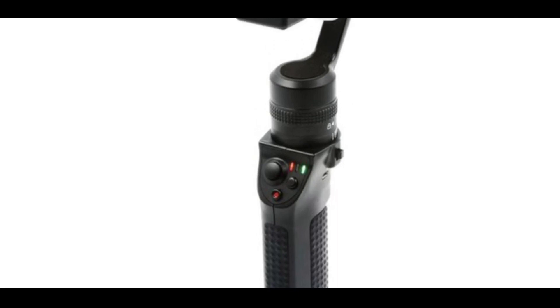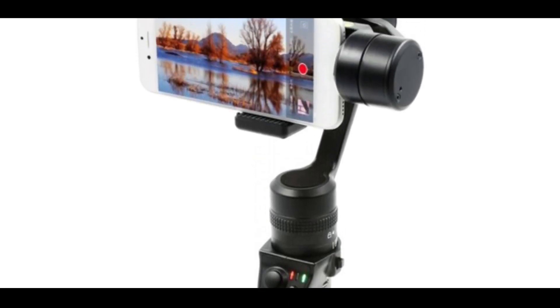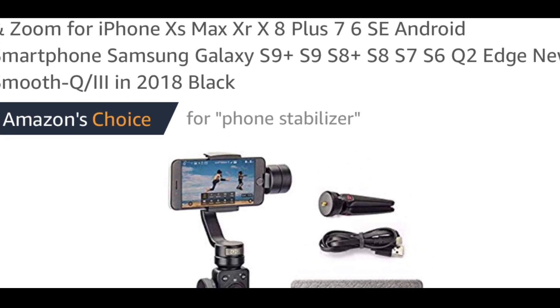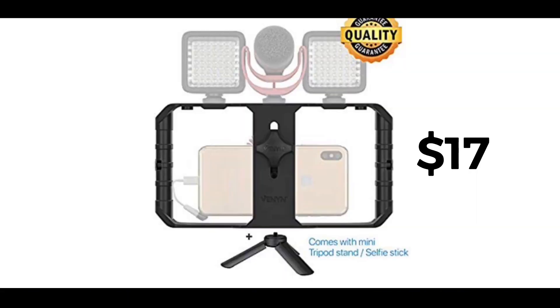One more thing — you're gonna need a stabilizer, a good stabilizer that can make your video not shaky. You can pick up one of these stabilizers on Amazon for $100, which is almost the cheapest you can get a stabilizer for. Or you can get one of those rig stabilizers with the two handles on the side that cost like $17. I'll be putting up an image on the screen about that.